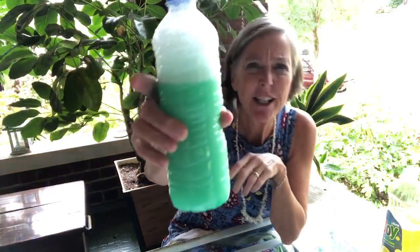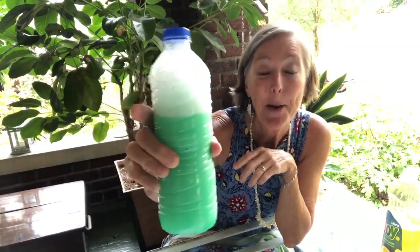You can see the suds at the top and the oil and the water have mixed at the bottom, and eventually they might separate out some, but pretty much they're mixed.